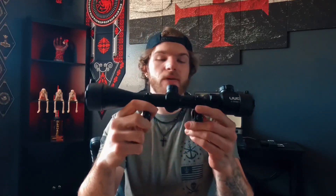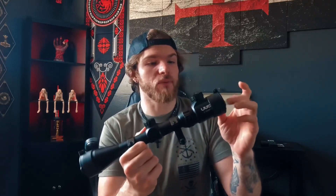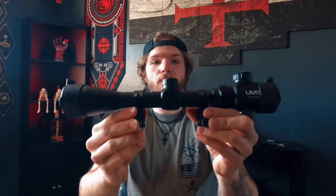That's a great included product they've thrown in there. So that's going to wrap up the up-close look of the UUQ 3-9x40mm rifle scope. This is coming in at about $35, which I think is really awesome for such a great quality build — along with 10 different illumination settings, five green and five red, magnification adjustments, scope mounts, and all that. $35 is a steal for this.